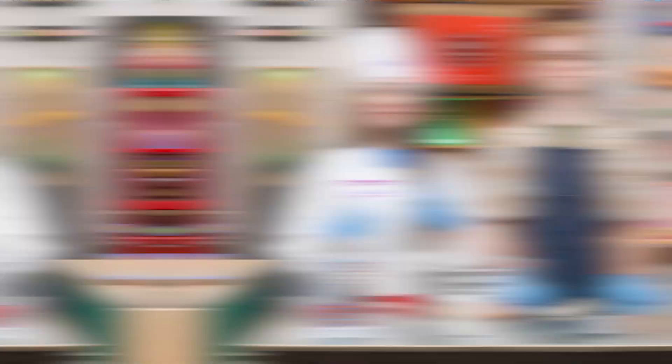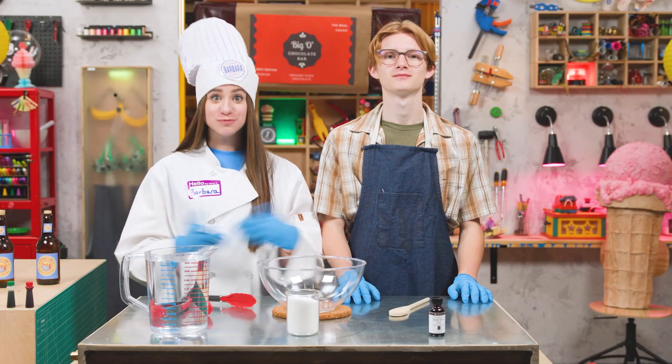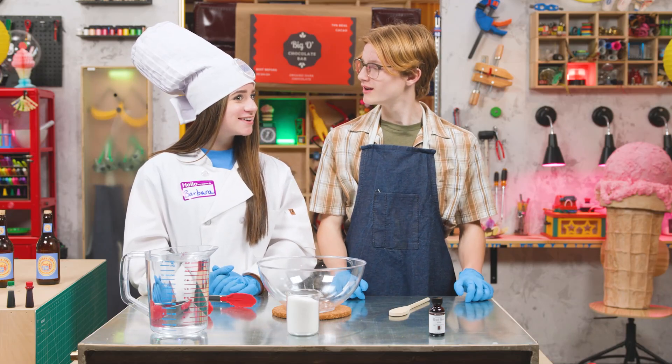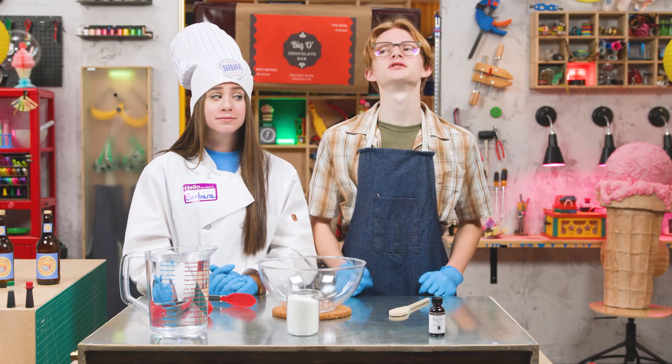Let's make it! For today's experiment, we're going to make that classic soft drink — root beer. Oh, so National Root Beer Day is also in July? No, that's in August. Keep up.